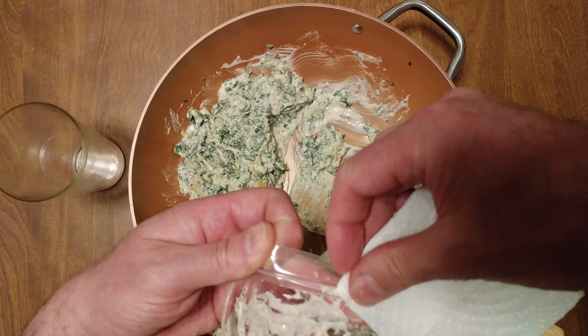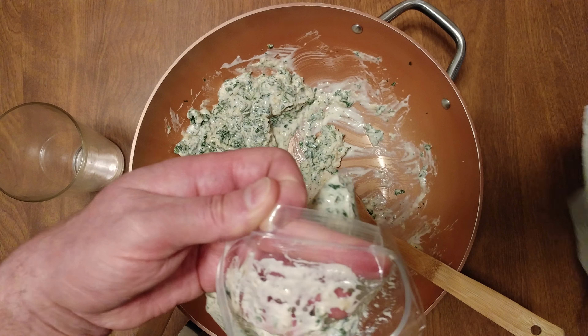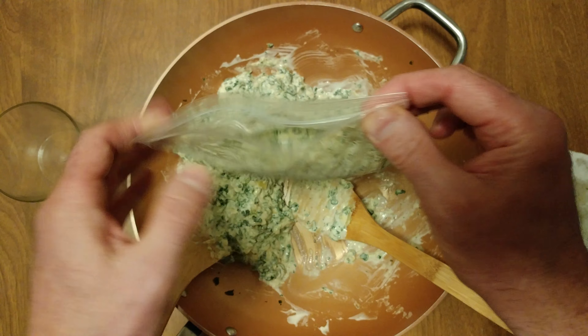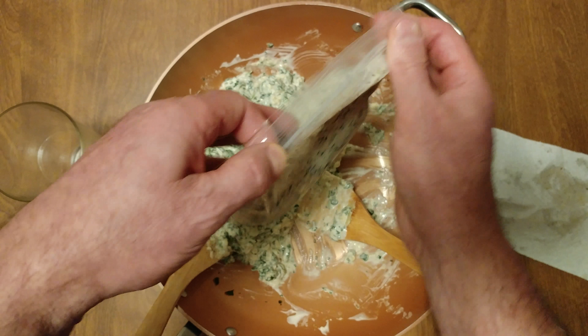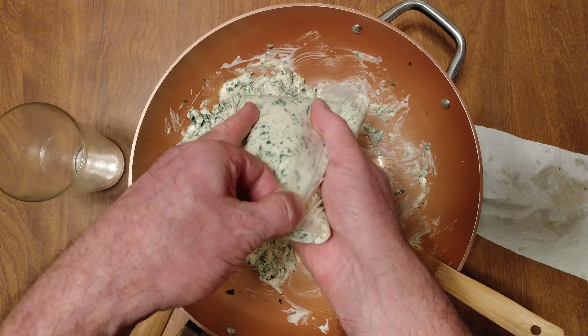Let me show you me clean that seal. There you go. Always remember, try to get out all the air. I hope that was informative.